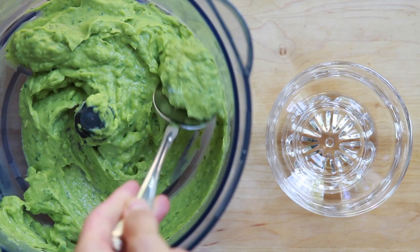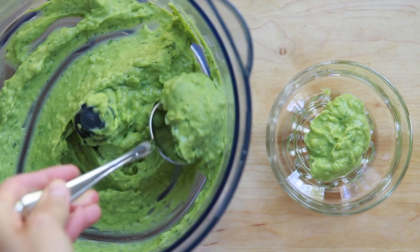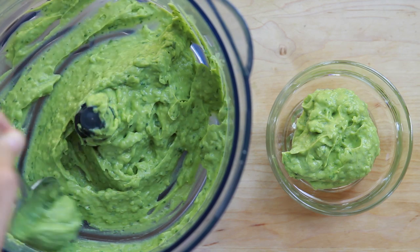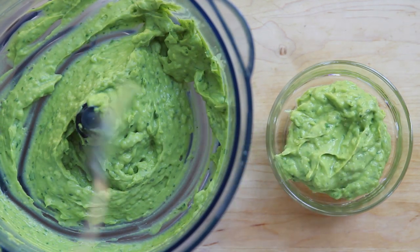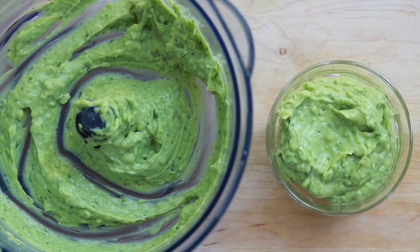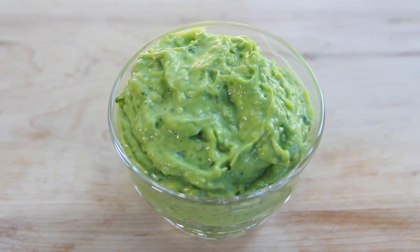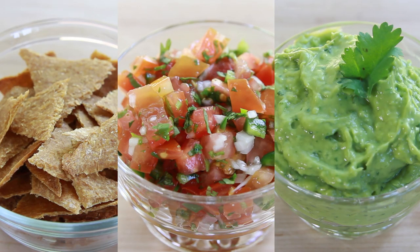Avocados tend to brown when exposed to oxygen, so if you know you're not going to be serving the guacamole right away, save the chopped onion for later and sprinkle it on top of the finished guacamole. Then cover it with plastic wrap or seal it with a lid and place it in the fridge for up to three days. When you're ready to serve, just mix the onion in and your guacamole will be fresh and green.